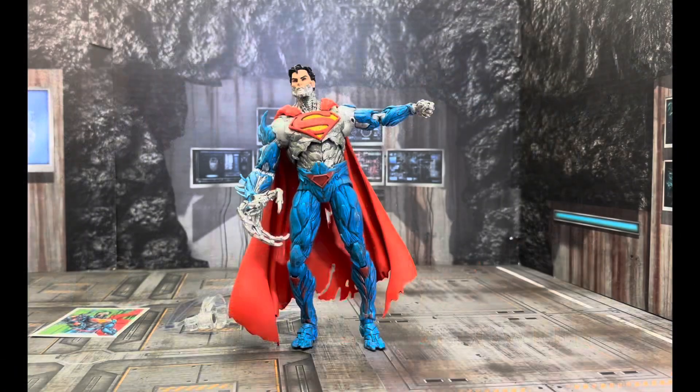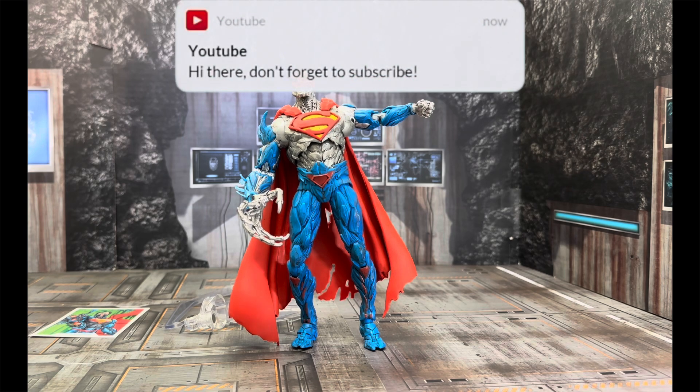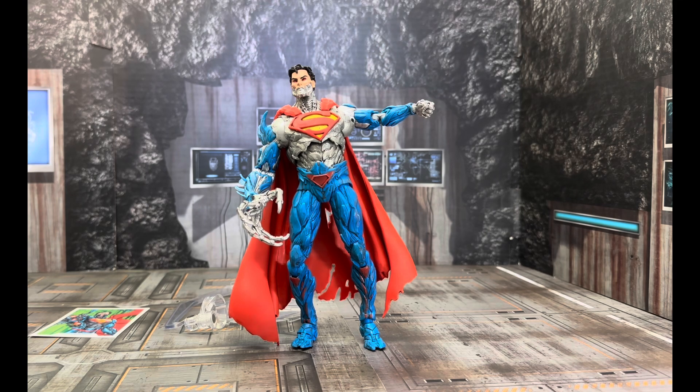Welcome back, guys. I am your host, Red, and we're doing another monster figure or weird figure. Before I begin, thank you to all of you guys who have subscribed to the channel. Thank you for making the channel grow. I am very humbled by the viewership, the chance that you guys have given my channel.